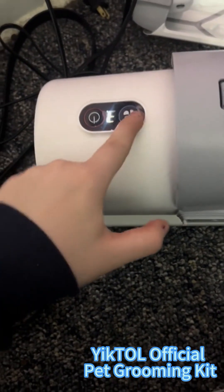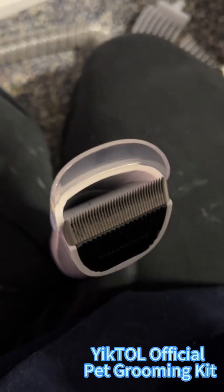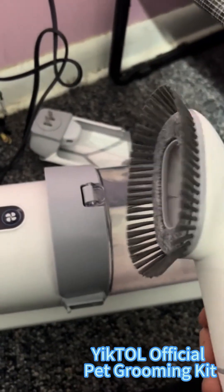But look how much hair came off of him — and it just vacuums back in. This does have three settings: one, two, and three. One is the silent setting. Just by using two, that hair sucked up really fast.